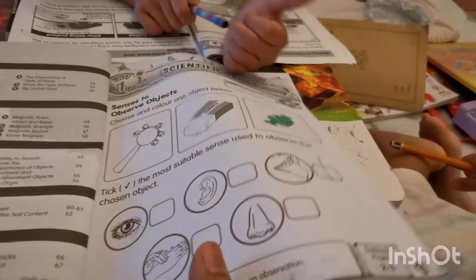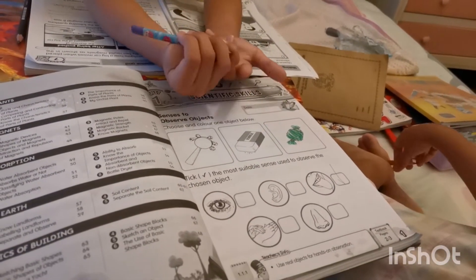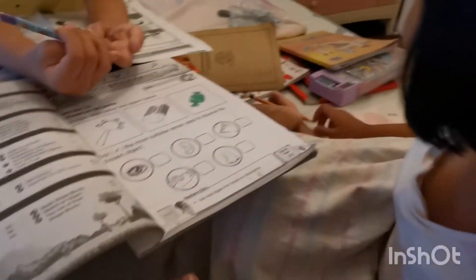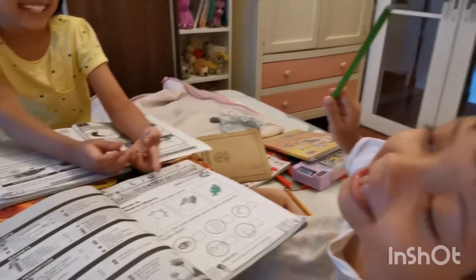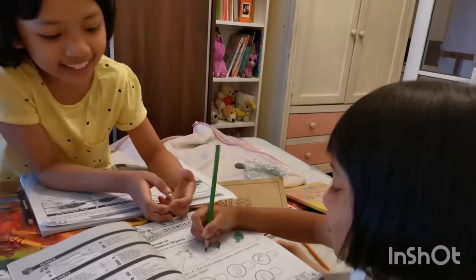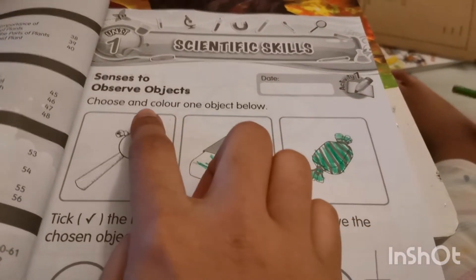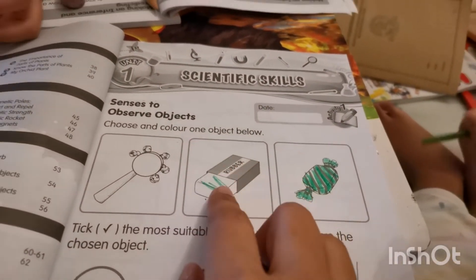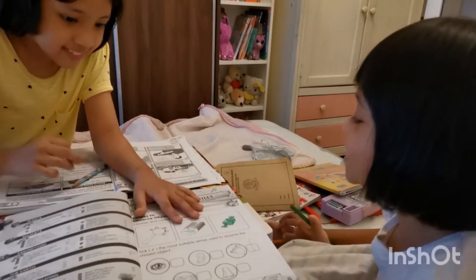Okay, so you observe by using your... how do you observe your candy — do you want to use your ears? Okay, color it. Why is it so short? No, why do you have to color? You just need to pick one. Diana, look here — you have to choose one, so you don't need to color all of them. Can you erase that? Okay, we have to erase this.